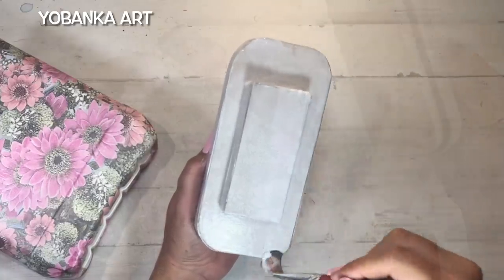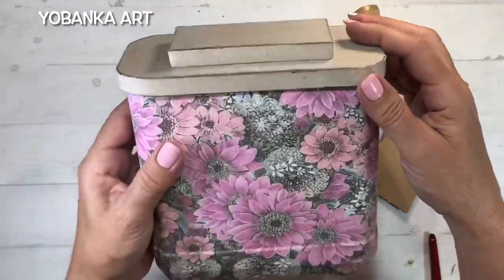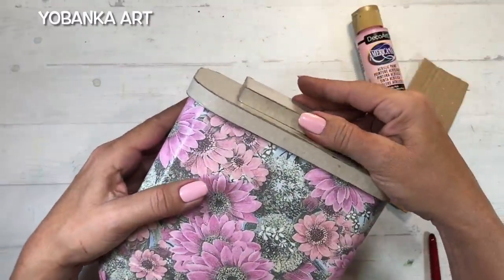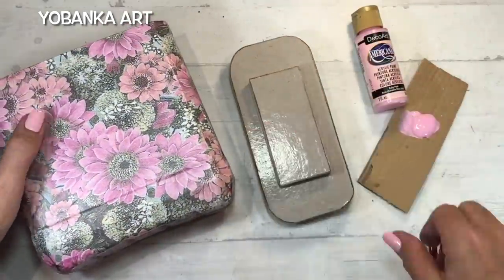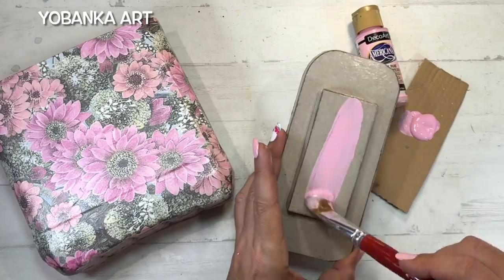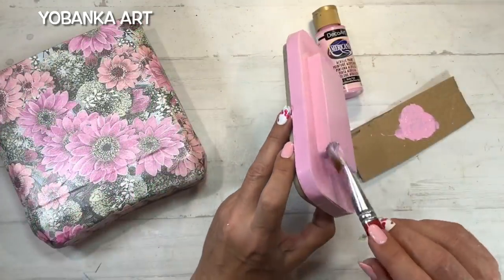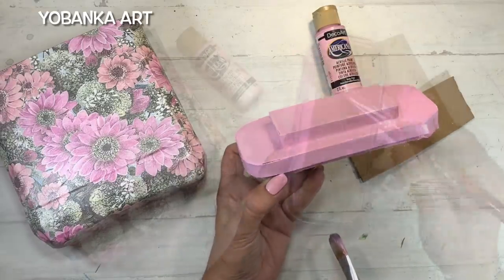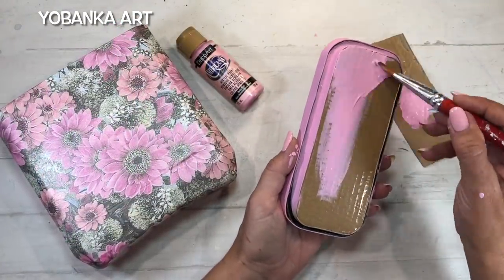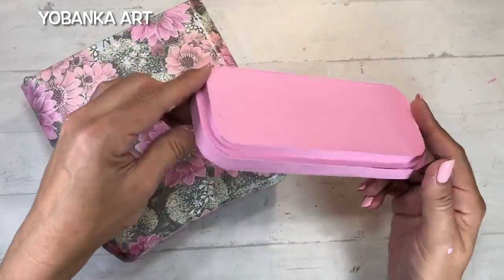Damos una capa por la parte superior, esperamos que se seque y damos por la parte inferior. La tapa tiene un ligero brillo porque la cola de carpintero siempre deja algo de brillo y yo no quiero que sea brillante. Así que le voy a dar dos o tres capas de pintura rosa, que le va perfecta con el color de las flores, por toda la tapa: por arriba, por abajo y también por los lados, hasta que quede perfectamente pintada.